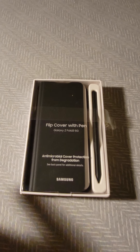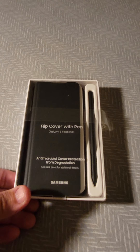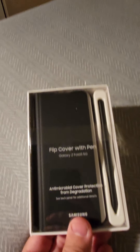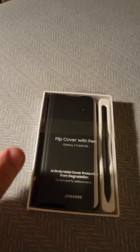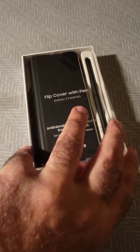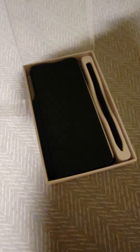I believe I'm the first one to have this cover on hand, and I will show you the unboxing for this phone. Let me show you — we will unbox this phone. By the way, this cover is a really, really strong selling point for the Z Fold 3 5G. If you got the phone without this cover, you miss a lot.